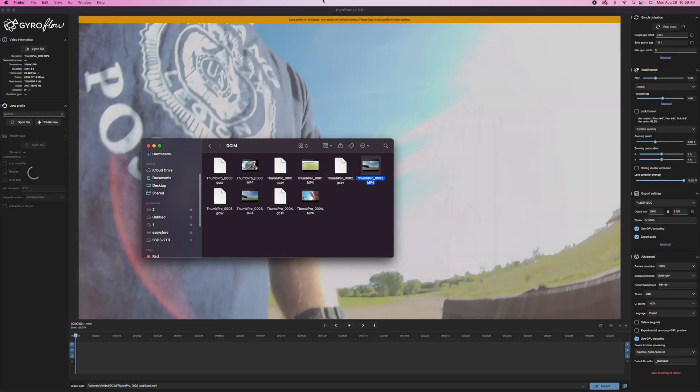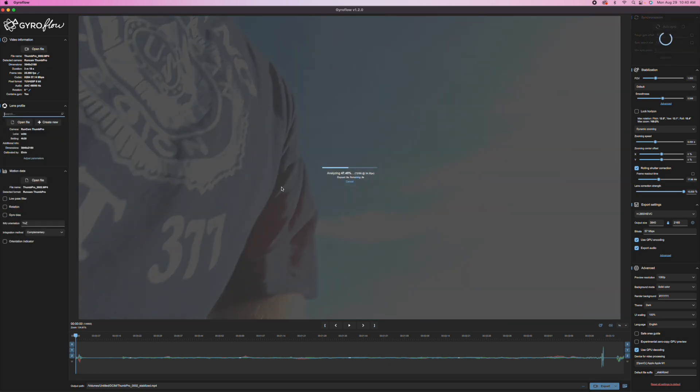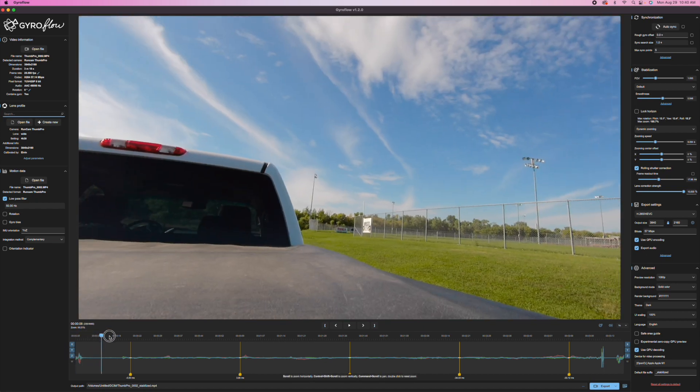I'm going to grab a 4K 30 clip. I ran this all at auto — just to make it a baseline. I'm going to put in Thumb Pro, and you can see the official RunCam Thumb Pro 4K 16 by 9 wide lens profile. Once you select that, it's going to automatically do your synchronization — something new with version 1.2 — doing five sync points at one-second search size. I'm also going to put a low pass filter on there.